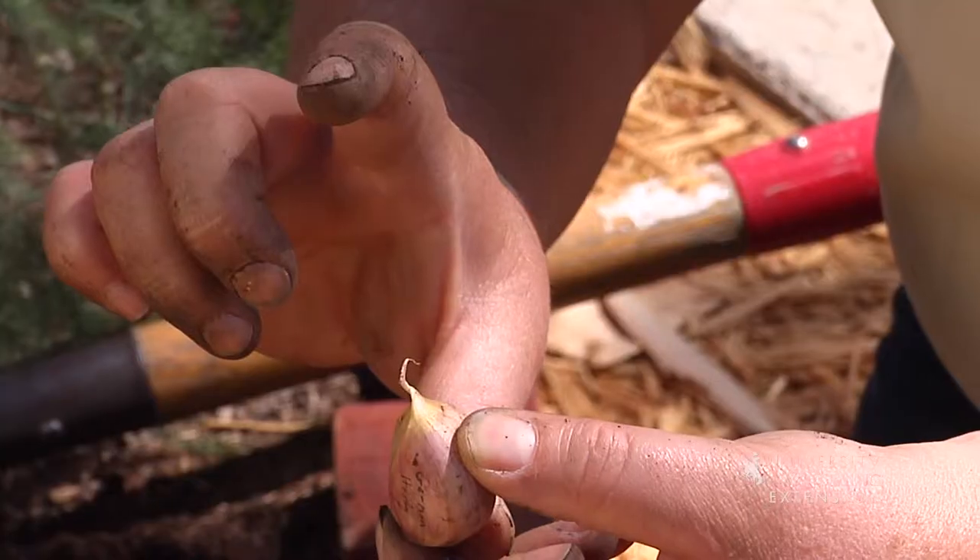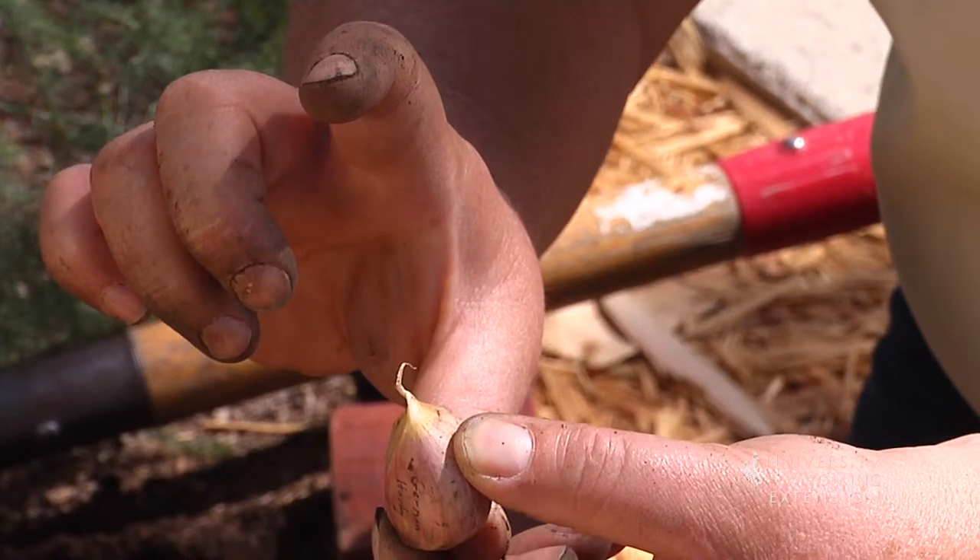You'll want to plant the pointed side up and plant them three times the height of the clove in depth below the soil surface.